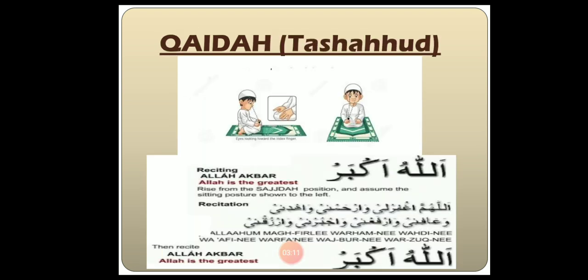The next step is Kaida, or Tashud. In Tashud, we recite At-Tahiyat, followed by Darude Ibrahimi, and then a small Dua.